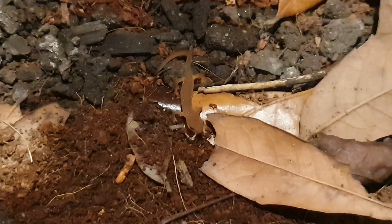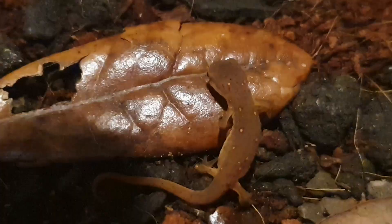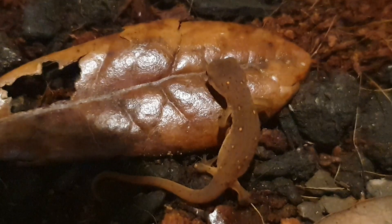White worms are not available in pet shops and must be purchased online. They also require lower temperatures in order to live, so they could die during shipment in warmer weather. With that said, I highly recommend acquiring white worms to feed smaller newts and salamanders.